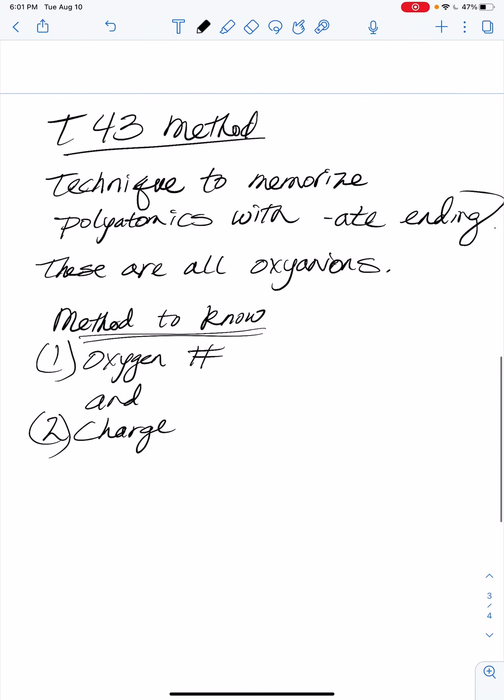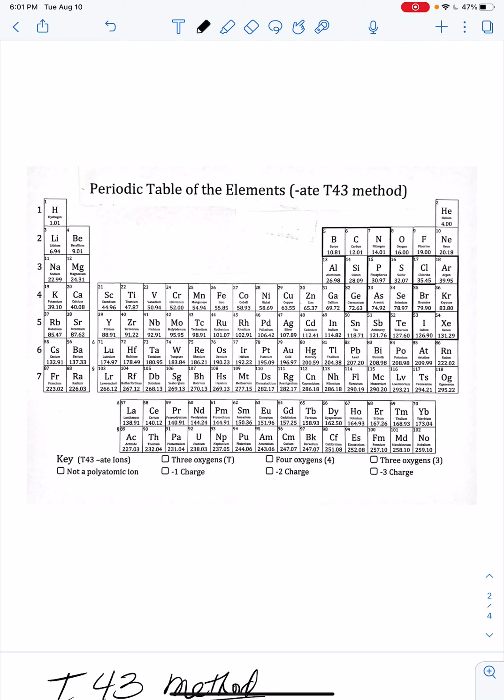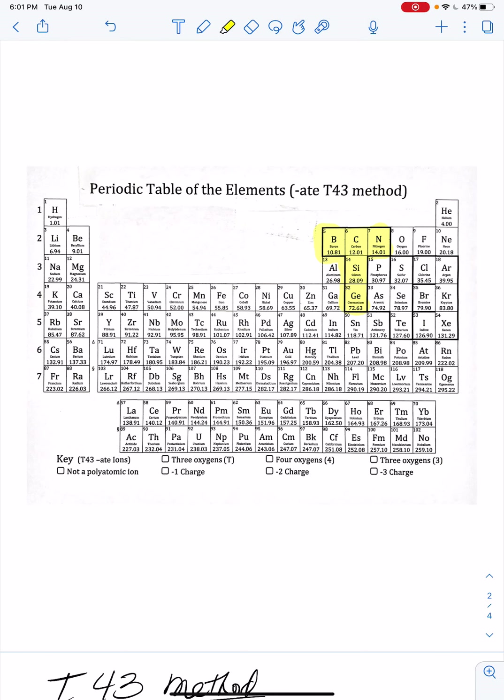It's not a perfect method, and I'll explain why at the end. If you look at the periodic table, I'm going to outline the letter T — starting with boron and going down to germanium.